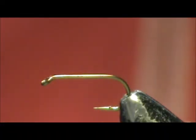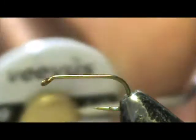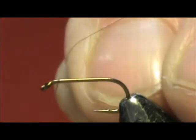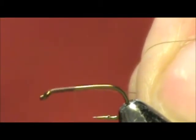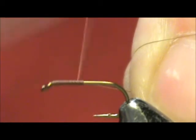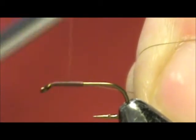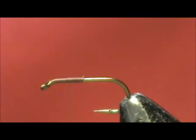Now I'd like to tie for you a blue fox, and this is going to be the winged version. The hook I have on the vise is a standard dry fly hook, size 14. The thread I'm going to use is 14/0 Veevus, and this is brown. We're going to use hackle tips for the wings, and it's not as hard as you might think. I'm going to lay the thread down halfway and then come back up half of that for the proper wing position, and we're going to start with blue dunn hackle tips.